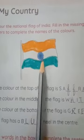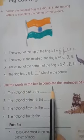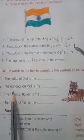Wheel in the center. Center me kya hai? Blue wheel — chakra. Part B: use the words in the box to complete the sentences below. As you can see on the right side corner, there is a box to choose the words.